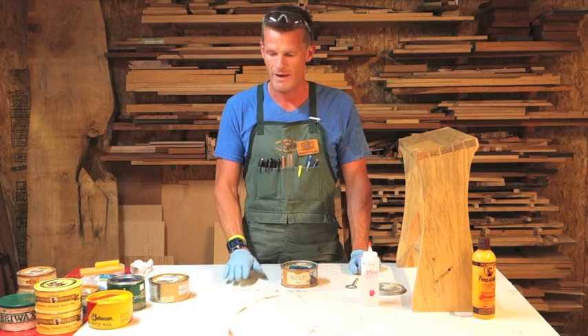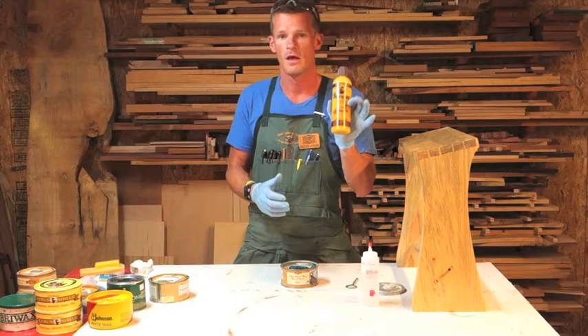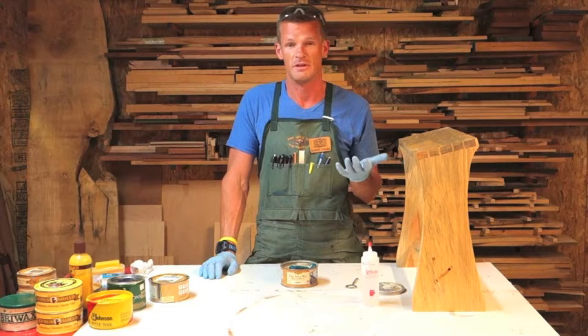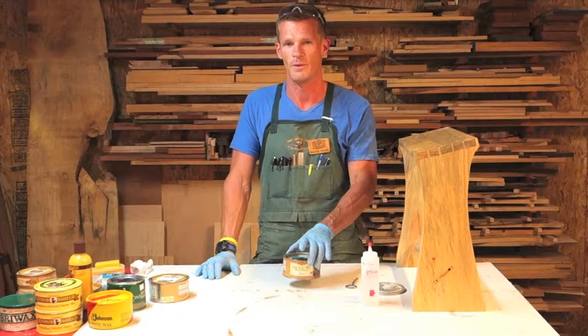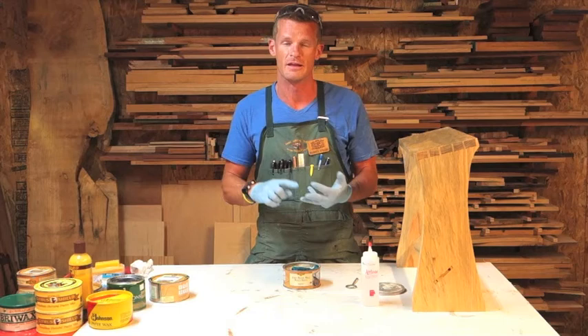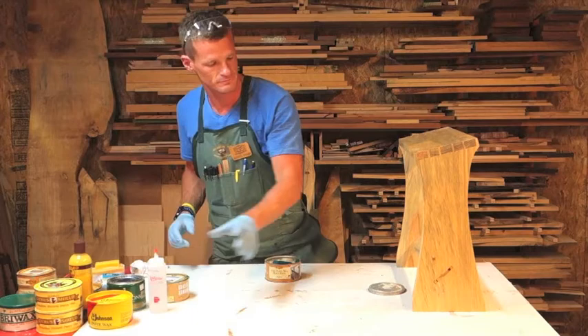A couple of rules to follow prior to applying your paste wax: if you have applied Howard's Feed and Wax, you want to wait two to four days — preferably a week — before you apply your paste wax. If you've done the three-step rub-out process — step one leveling, step two smoothing, step three polishing — you have to wait a minimum of 24 hours. Two to four days is better, but 24 hours minimum is adequate.